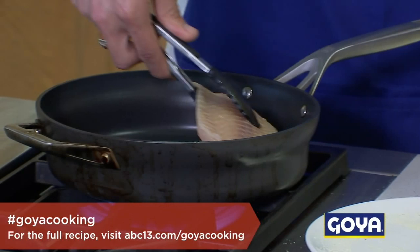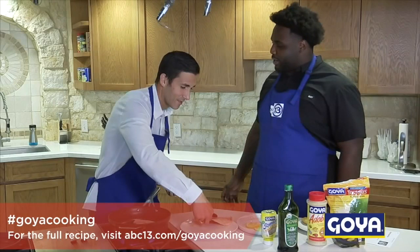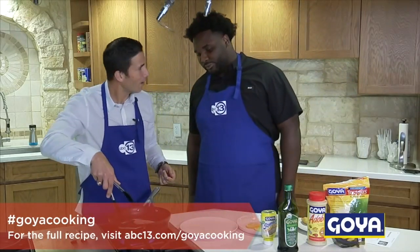All right, we're gonna get the skillet nice and ready. This part's quick. You hear the sizzle? Yes! I knew you were gonna get it right — practice makes perfect.